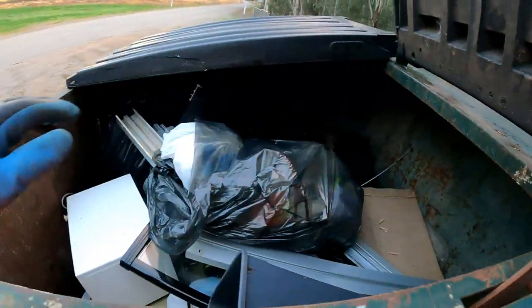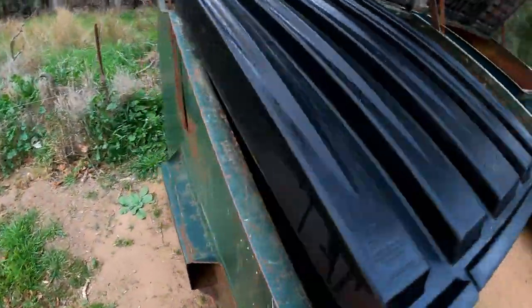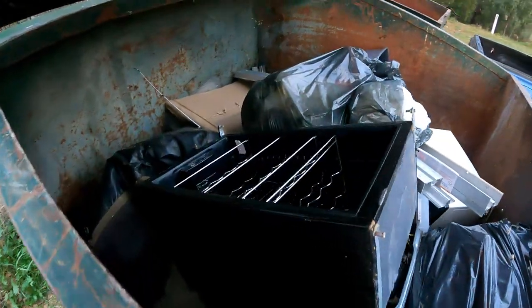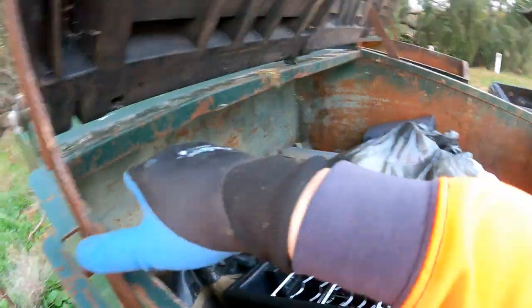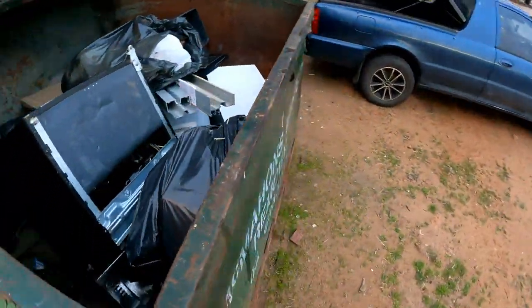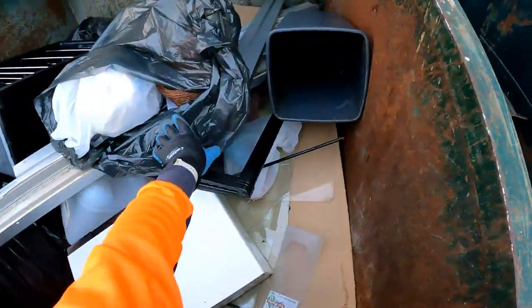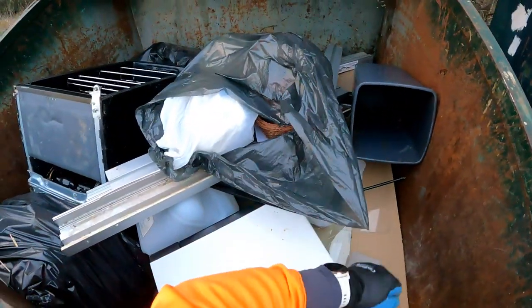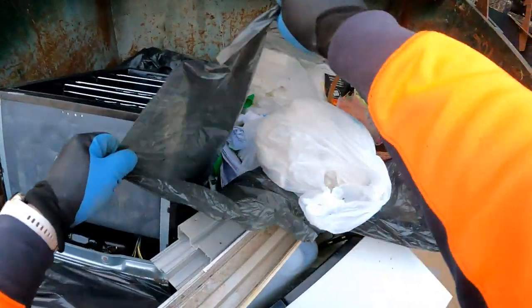We'll be taking that. Oh what the devil's that thing? It's a goddamn wine fridge - bloody hell! Oh, it looks like there's a fishing rod back there too. We'll get the TV out first, get that out first, and we'll get into this. There's the door for the wine fridge. Well, okay, we're in for a good one today.